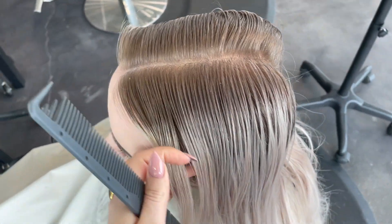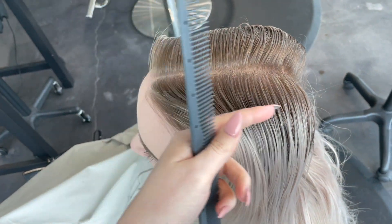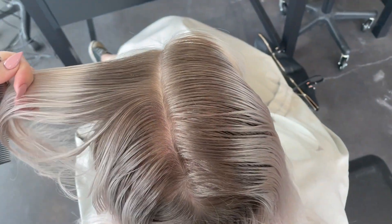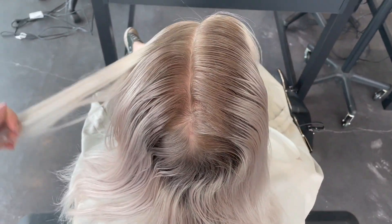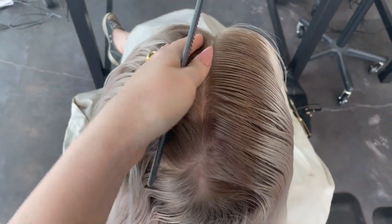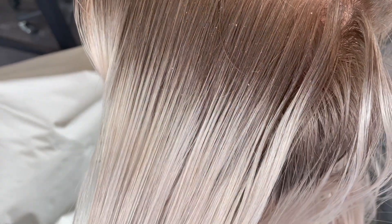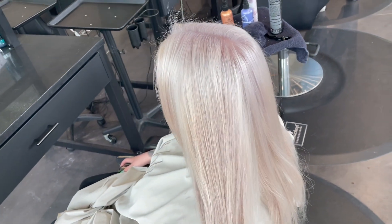Hey everybody, it's Katie from Bobby Hair Studio, and I'm back today to show you how to fix extended long bleach roots for any of your clients. The formulas might be adjusted here and there, but this is a really great technique — it's easy, efficient, and works for basically every client with extended roots. I'll show you how to take someone with roots about this long all the way to a finished result.